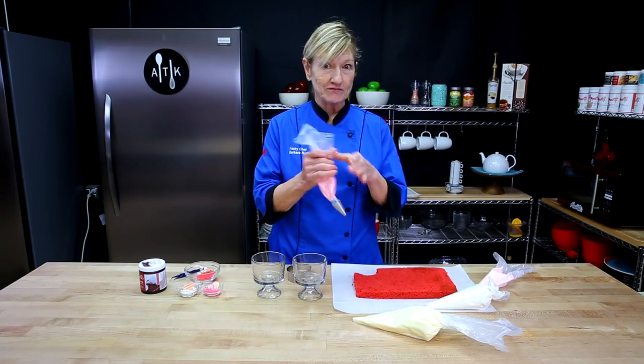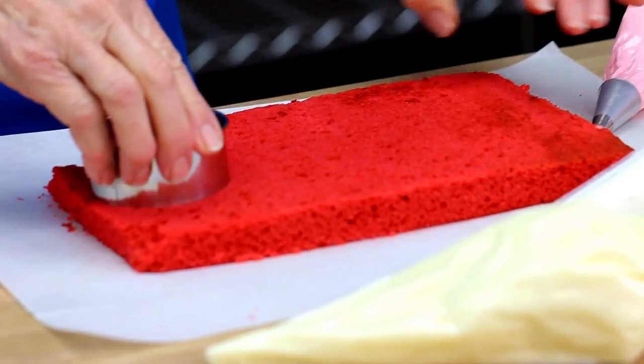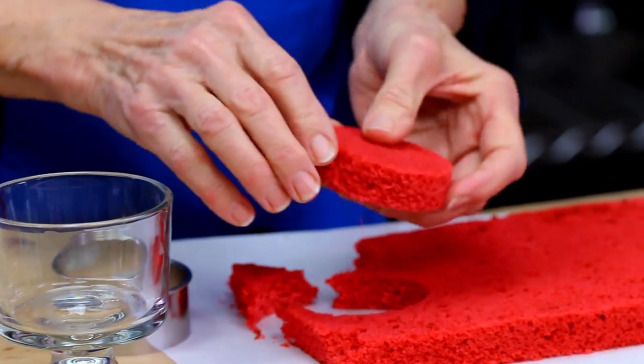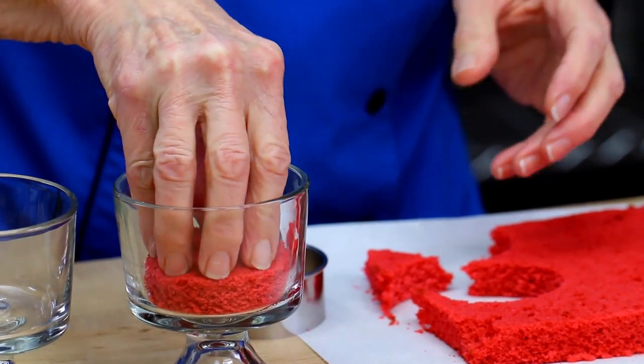So let's build a trifle. I'm going to cut some cake. This is a little bit thick, but I'm going to use it. Let's see how it fits in the glass — I think we'll be okay.